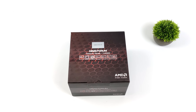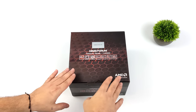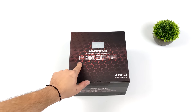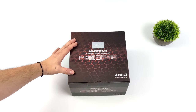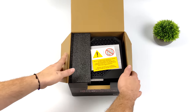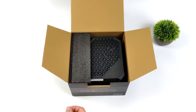Hey, what's going on everybody? It's ETA Prime back here again. Today I am super excited because I finally got my hands on the all-new Minisforum HX99G. Now a few months ago you might remember a similar PC known as the HX90G, and that was powered by a 5900HX CPU. But with the HX99G we now have Ryzen 6000 — specifically the Ryzen 9 6900HX — and we also have a dedicated Radeon GPU. So this is a full-fledged gaming machine.